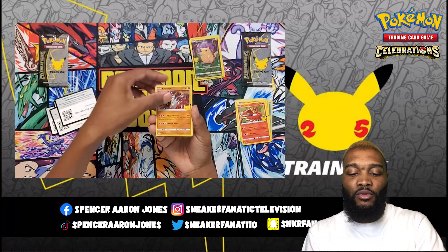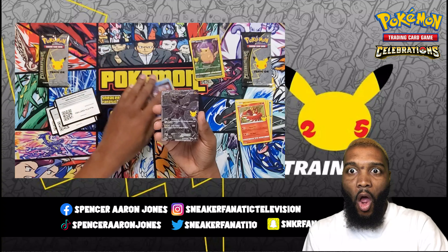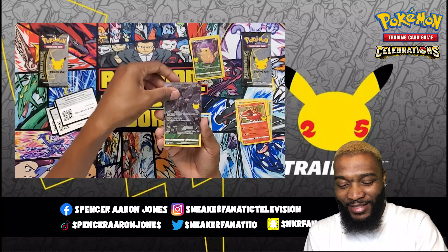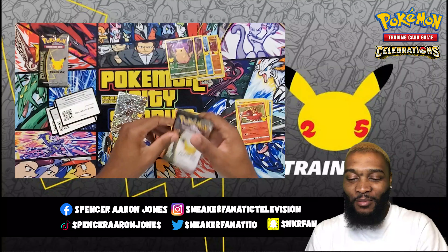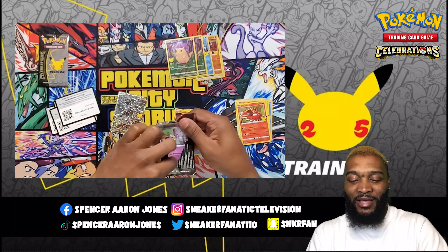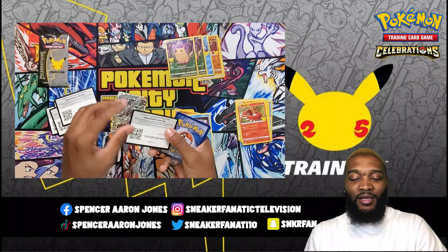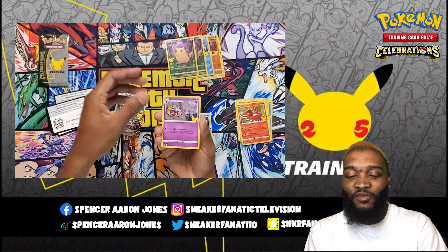We got the code card, Groudon, Palkia, Zekrom, and another Pikachu — that's that common rare Pikachu I was talking about. Yo, that Zekrom is where it's at right there. I might have to open up a couple more products. I was only going to open like three, but I might open more now just for that chase.